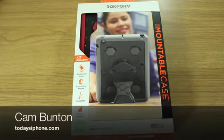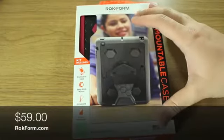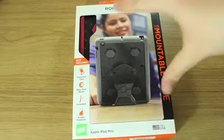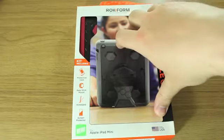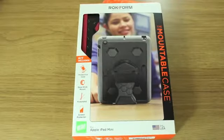Hey guys, Cam here from todaysiphone.com. I'm pretty excited — I've got the Rockform RockShield version 3 for iPad mini. These cost $59 and are available at rockform.com.